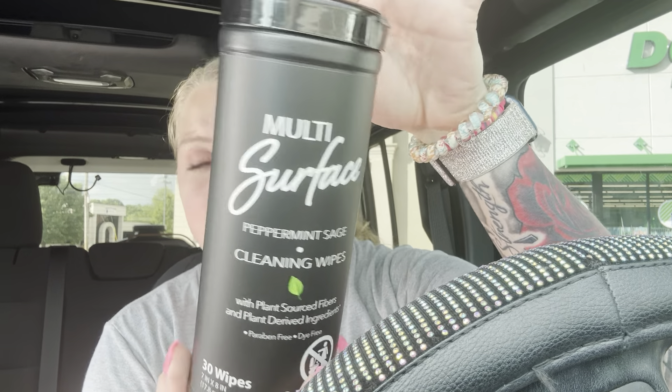The last thing I got is the multi-surface peppermint sage cleaning wipes. And that, my friends, is my Dollar Tree haul!